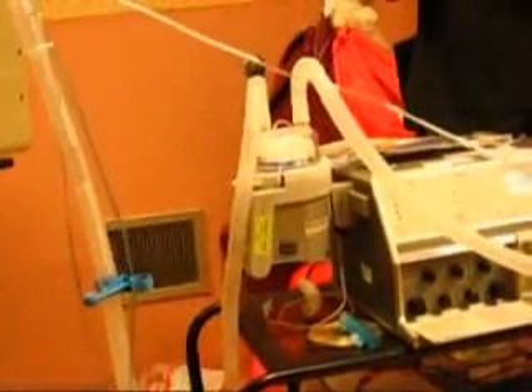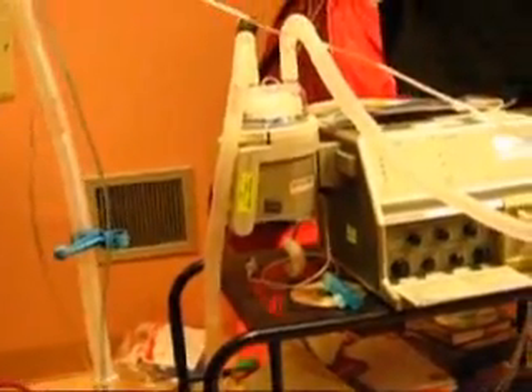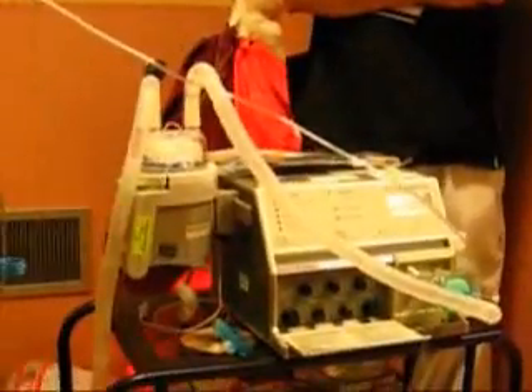Every day we empty out the water and replace it with new water. Twice a week we take the jar off and exchange it — that's your humidifier jar exchange. And once a week we change the whole tubing circuit.